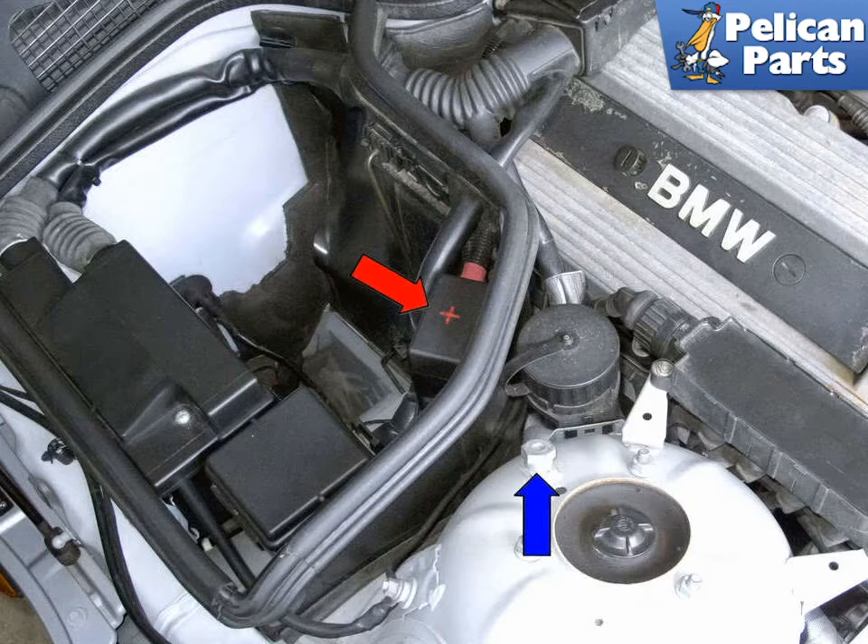To jumpstart your vehicle, a vehicle with a discharged battery can be jumpstarted using a good battery or a good battery in another vehicle. When jumpstarting, be sure to work in a well-ventilated area — batteries can produce an explosive gas. Wear gloves and eye protection, and if battery acid comes in contact with your skin, immediately flush with water and seek medical assistance.